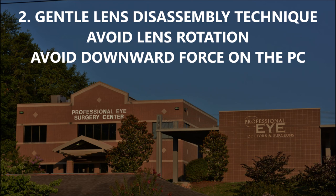Number two, you want to do gentle lens disassembly and avoid lens rotation and avoid downward force on the posterior capsule. Remember, there's a defect in the posterior capsule. You want to avoid rotating the lens, which applies torsional stress on the bag. You don't want to do any sculpting maneuvers where you're pushing down on the lens, as this causes stress. You have a defect in the capsular bag in the back, and you don't want to be pushing down on the lens.